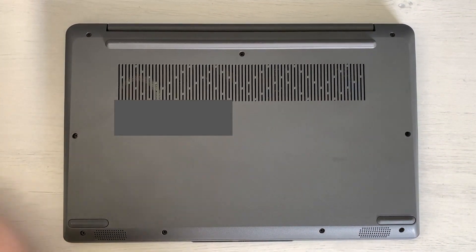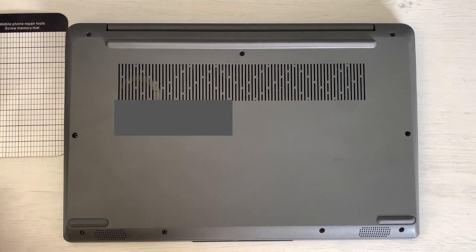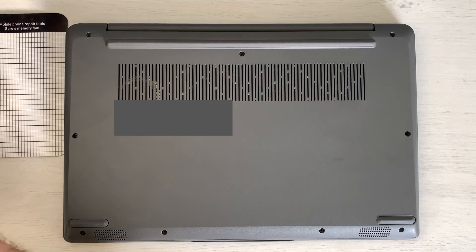Hello and welcome guys. Today we are going to tear down the Lenovo IdeaPad 3 14-inch with an 11th gen Intel CPU.